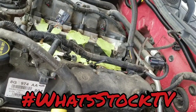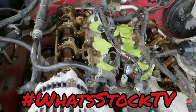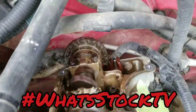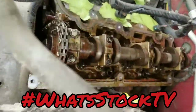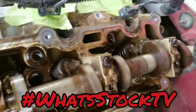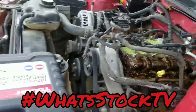Alright, so we are officially at the stopping point for this little project. Valve covers are off, and as you can tell it is extremely milky in here — a little bit more on this side. Yeah, so we definitely got a problem.